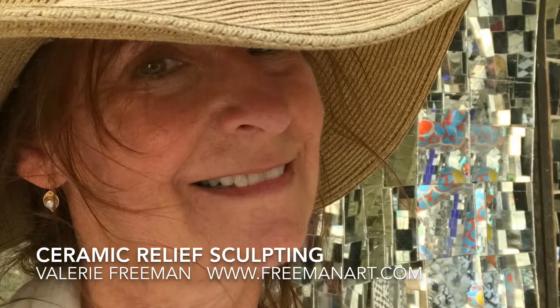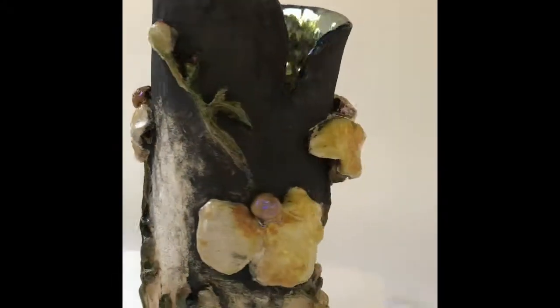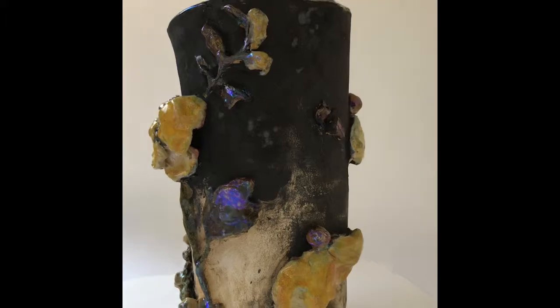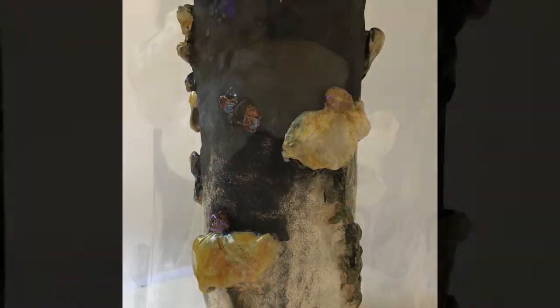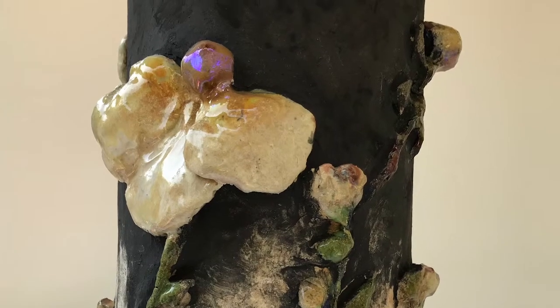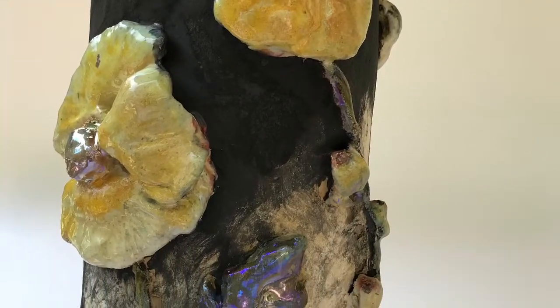It's August 28th and I'm back in Settle Mountain in Ojai in the barn studio. I'm working on a series of Thomas fire inspired vessels that have the charred Thomas fire feeling with spring coming up on top with the luster.